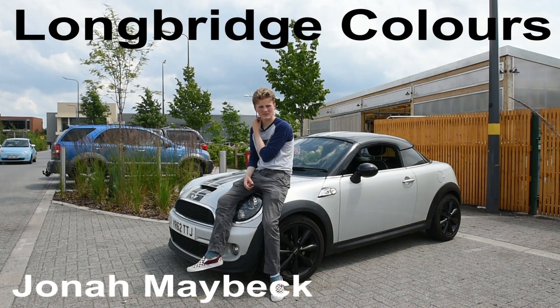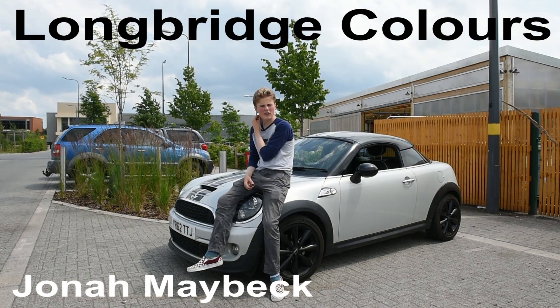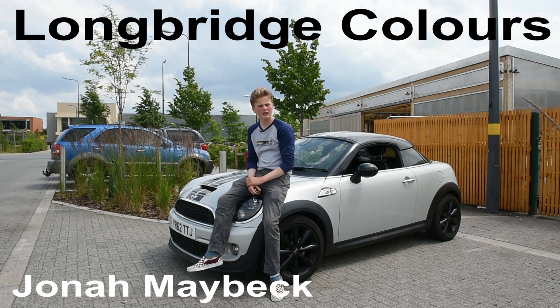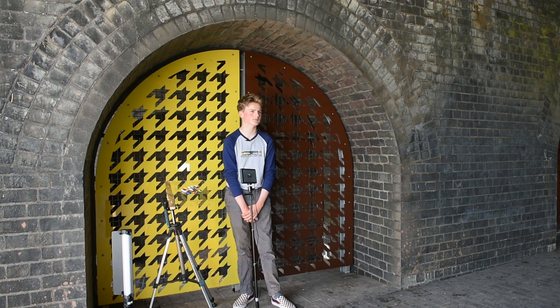What are you doing in Longbridge today and which bit of public art are you looking at? So today the public art we're working on is Stuart Whipp's doors that are in Longbridge. And tell me a bit about Stuart Whipp's art installation - what's it all about here?